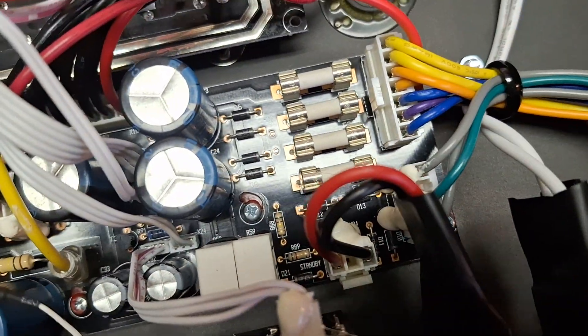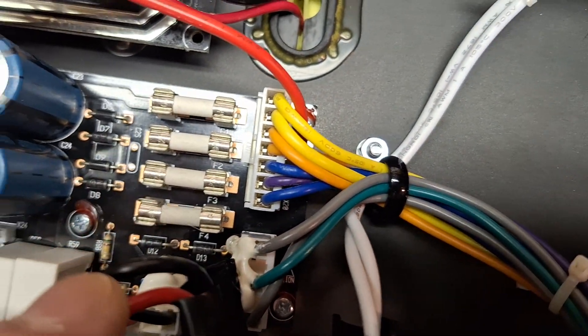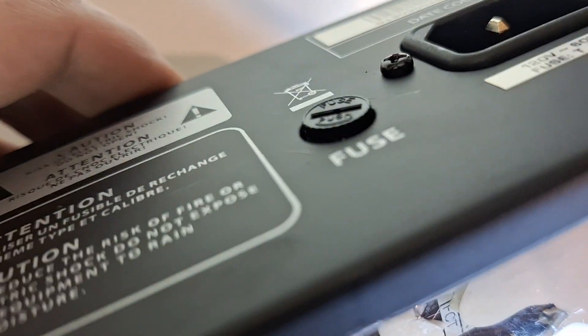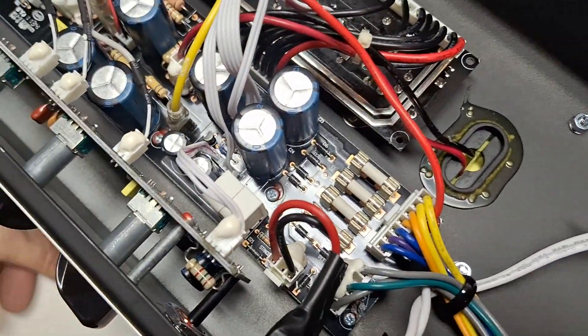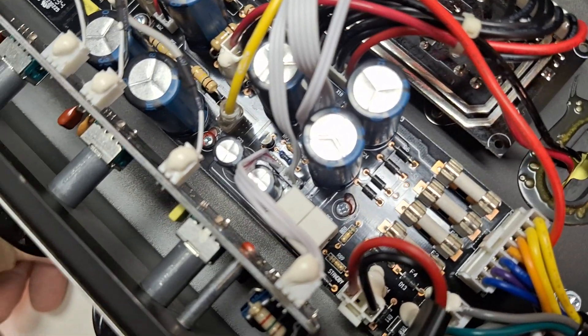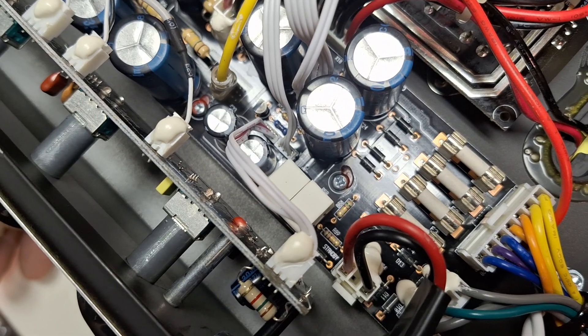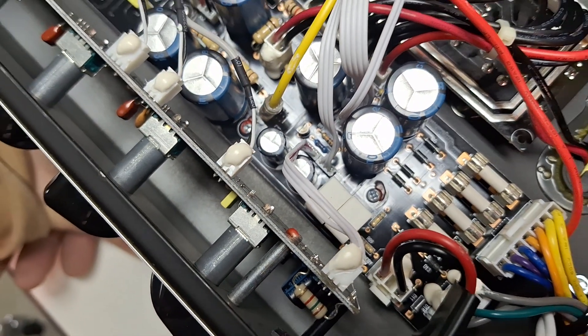We've got four fuses right here of some sort — I'd have to look at the schematic to find out what they're for. This does have an exterior fuse holder on the back panel, so then it's also got four fuses in here. This has the Infinium tube monitoring deal, whatever that is.